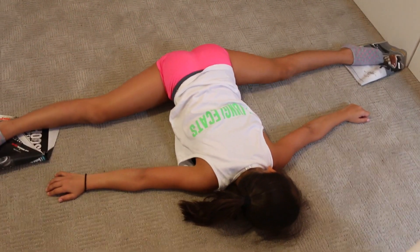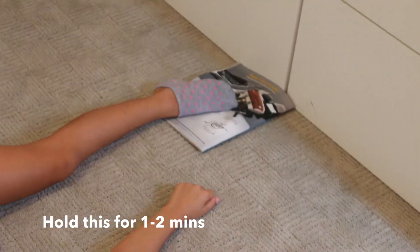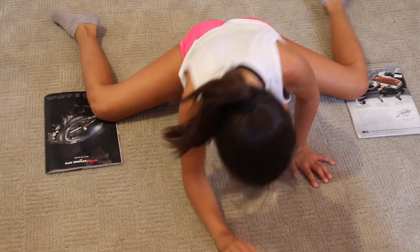Now, just like your other splits you were doing with the magazines, just do the same thing. And obviously Brooklyn's really flexible, so you can always just hold yourself up a little bit to resist — but just put those magazines under and you'll slide right on down.